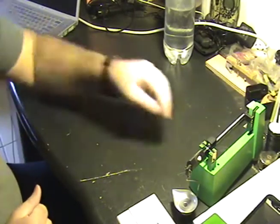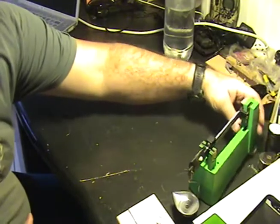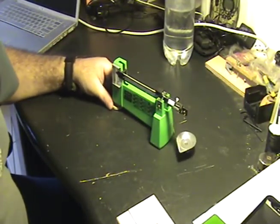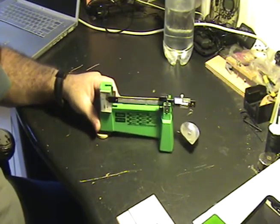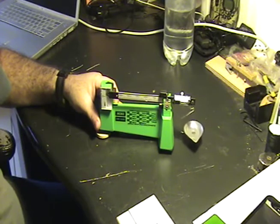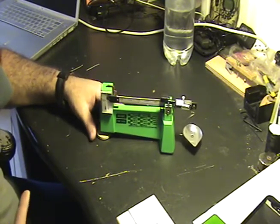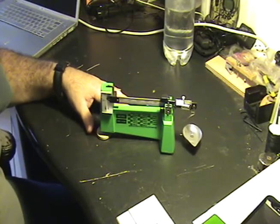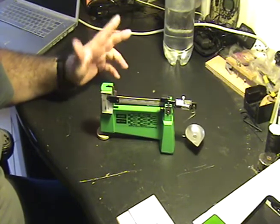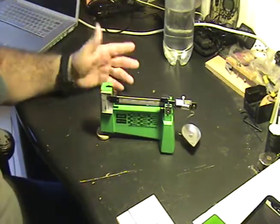Hey Sheepdogs, I'm going to do the next part of the reloading series on measuring out your powder. This is an old style analog powder measure scale that's very popular. This one happens to be by RCBS — it's just what I got when I bought all the stuff. I bought it used off somebody; it's what they had. I'm not promoting them over anybody else.